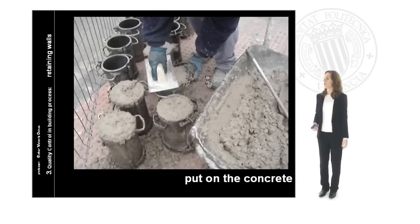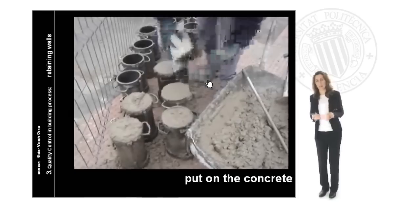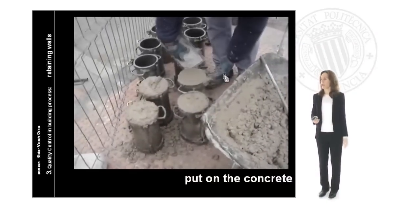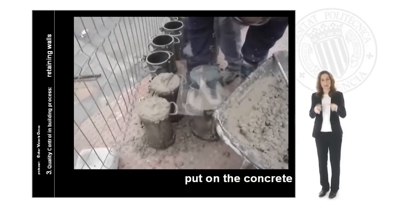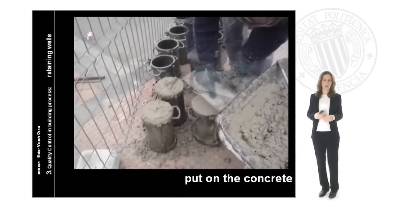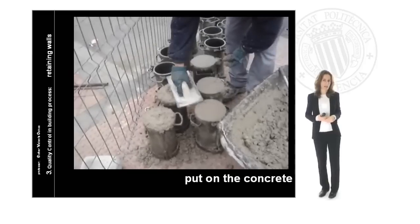Then we will do the concreting. Before putting the concrete inside the retaining wall we have to control and test it. Here we can see how the worker is preparing the test tubes, making small cylinders that we will carry to the laboratory in order to test them and know the resistance properties of the concrete we are going to use in our retaining wall.